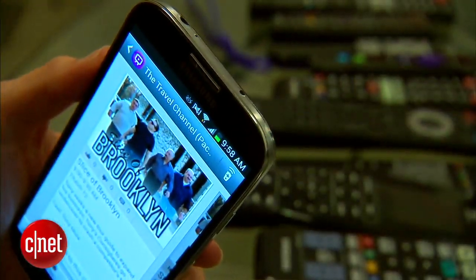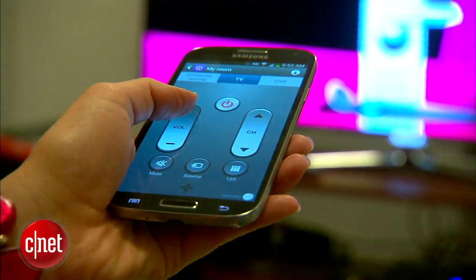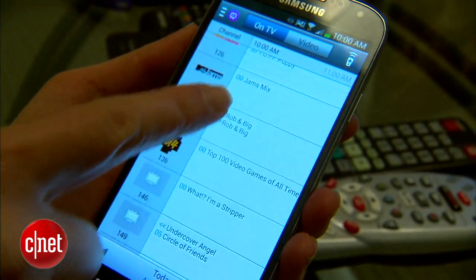Here's a neat feature: you can use the S4's IR blaster to control almost any TV and DVR player. After a quick setup, you'll have access to several remote-control interfaces. I actually did use it at home to surf live TV listings, launch Netflix shows, and program my DVR.